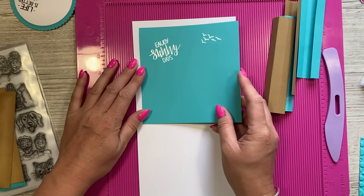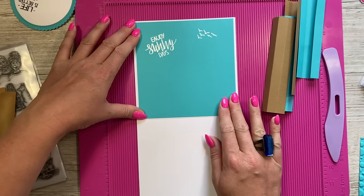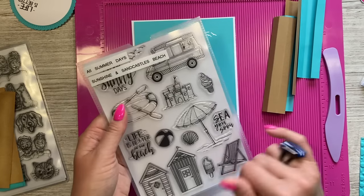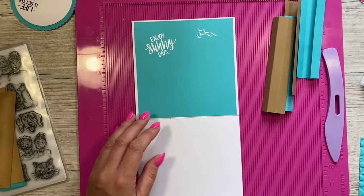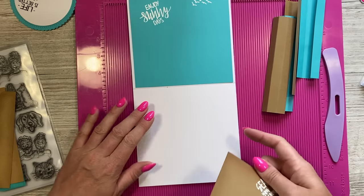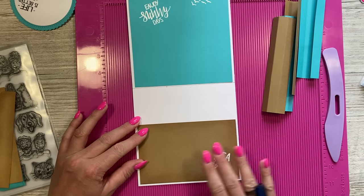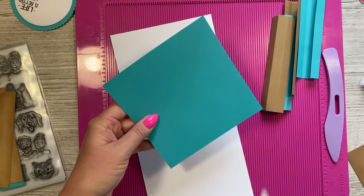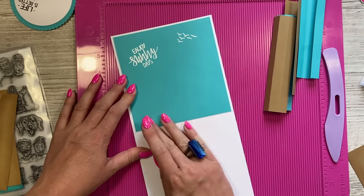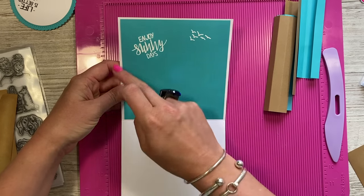Before sticking the pieces inside, you want to add your pattern paper or decorative paper as a background. I've cut a piece slightly smaller than the card blank size. I've already heat embossed 'Enjoy Sunny Days' from that stamp set, plus some birds I heat embossed. For the bottom I've got a separate layer piece. I'm using the construction glue to add strength, positioning it along that fold at the bottom with an equal border along the sides and top.